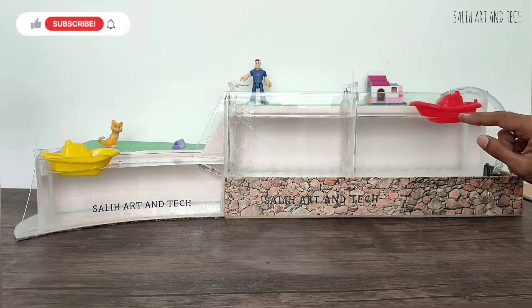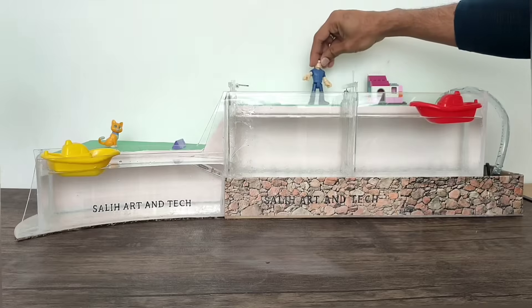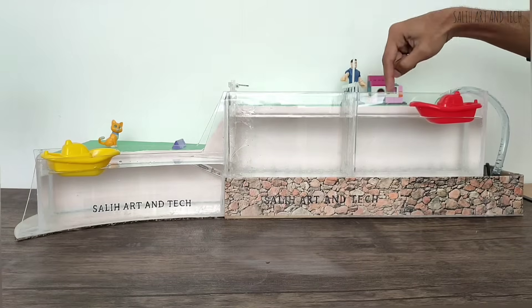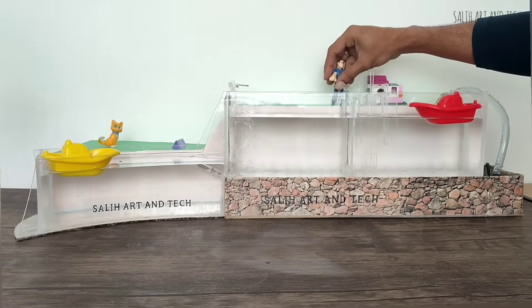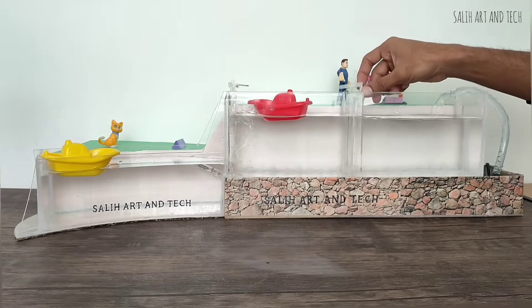Now I'll show you how this boat goes from higher water level to lower water level. The gatekeeper will open the valve of the gate to make sure the water level on both sides of the gate is the same. The gatekeeper will then open the gate, let the boat in, and close the upper gate and its valve.